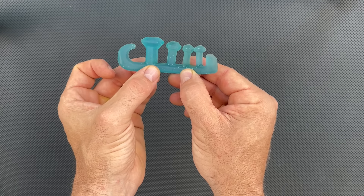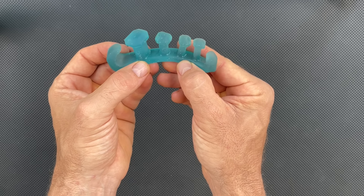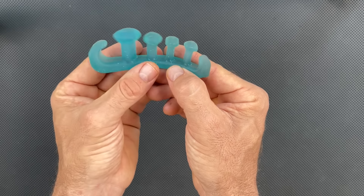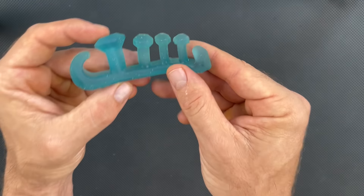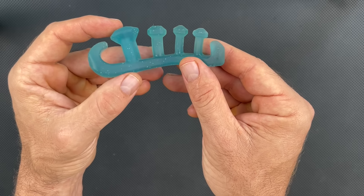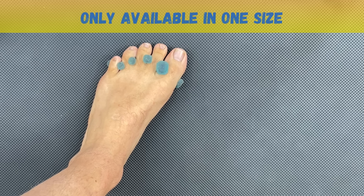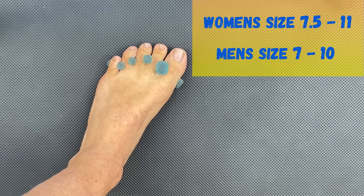These are the Yoga Toes Gems, and you can see right off the bat that open-top design. One thing you'll notice when you wear these is that they don't create as much space between the toes as some other designs. Because of the open-top design, they need a really thick bar along the bottom to hold the unit in place, which makes them uncomfortable to walk around in. The big problem is they're available in one size only, fitting women in US sizes 7.5–11 and men in sizes 7–10. For my size 12 foot, these just don't fit.